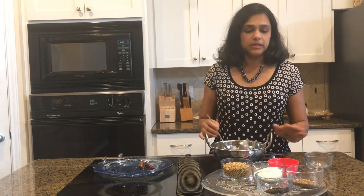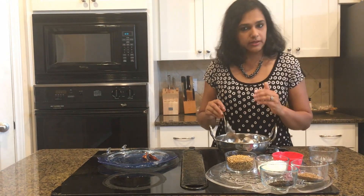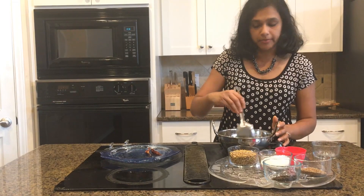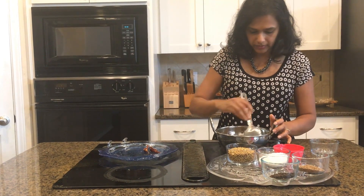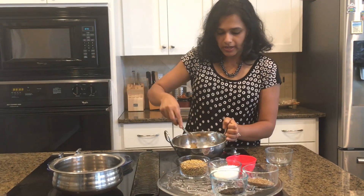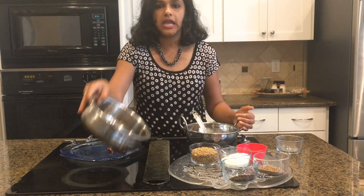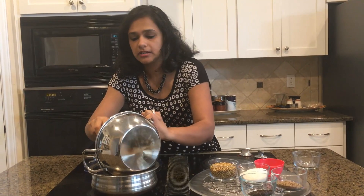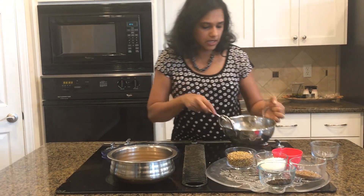One thing to keep in mind is that the urad dal and the coriander seeds have to be the same measurement — that's how this recipe works great. I'm just going to fry it until it is medium brown. My urad dal is well roasted and medium brown, so I'm going to take it out into a pan so it can cool down.